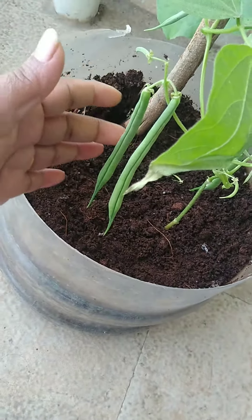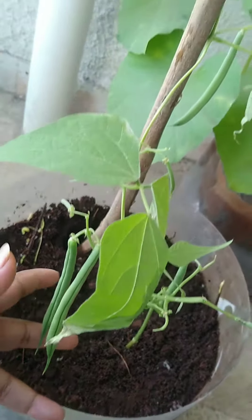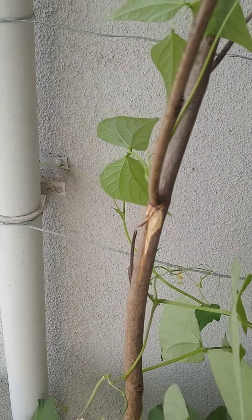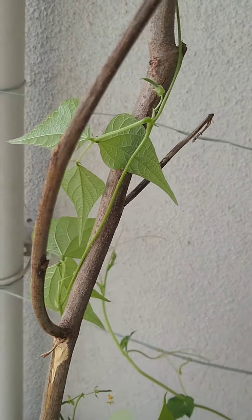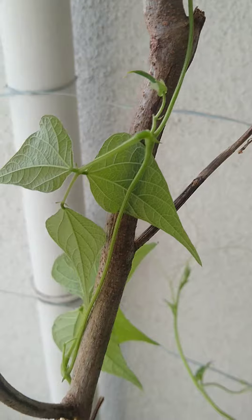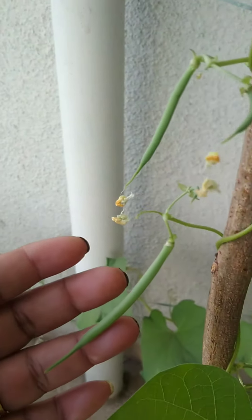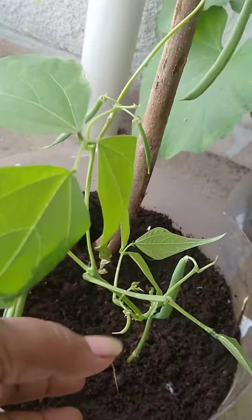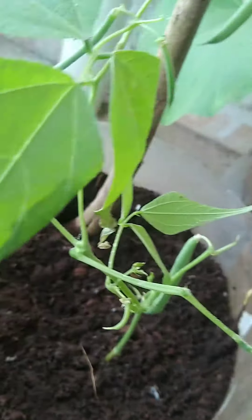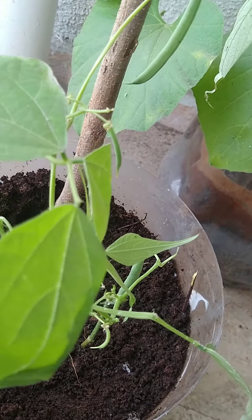Look at my green beans — I think it's ready to harvest. It's a climbing variety and it's been around 40 days since I sowed the seeds. It has more pretty cute little beans on it, still has more blooms, and it's also started growing new branches. It doesn't have any insect damage or any problem with this plant.